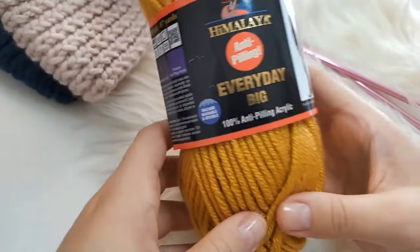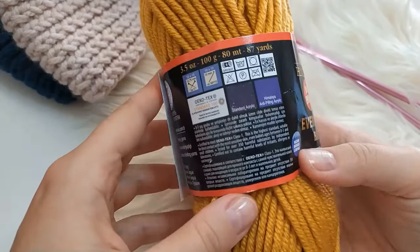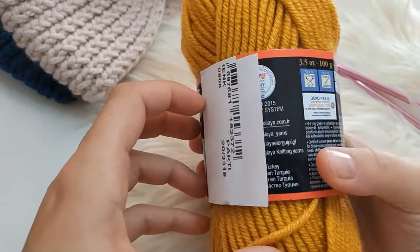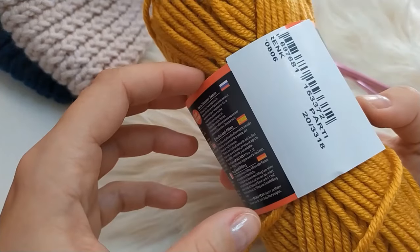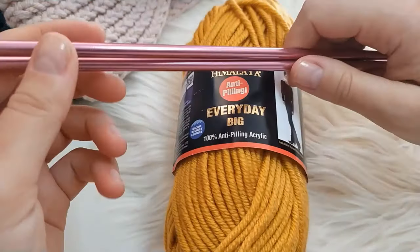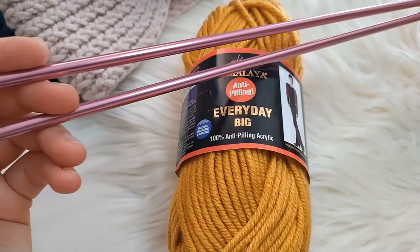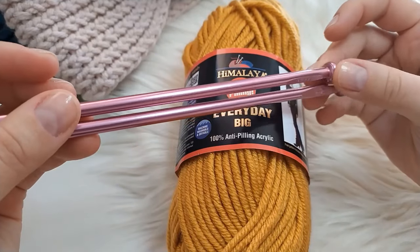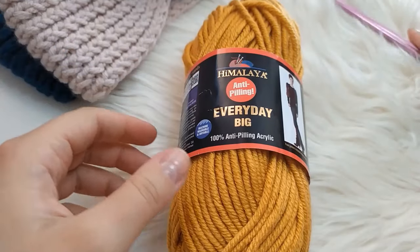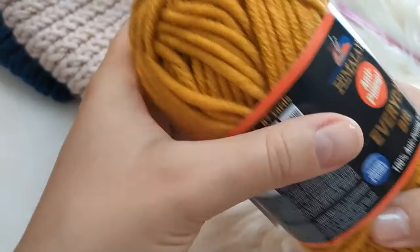All you will be needing for this tutorial is yarn. I'm using Everyday Big from Himalaya — I will leave a link in the description box below. If you don't have exactly this brand you can choose something similar or of a similar size. Then you need knitting needles; I'm using size 6. If you're a complete beginner maybe I would suggest bamboo ones because these can be a little bit slippery, but it's completely optional. And then you will need a tapestry needle to finish everything off.